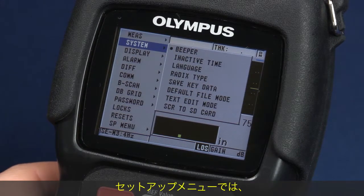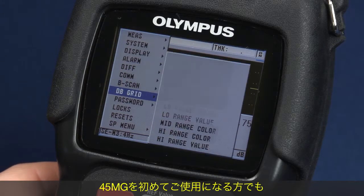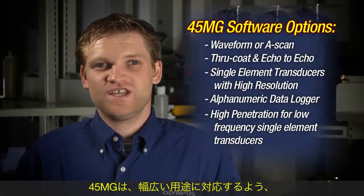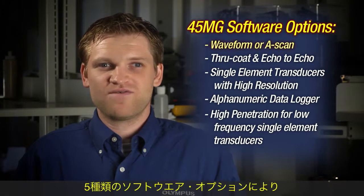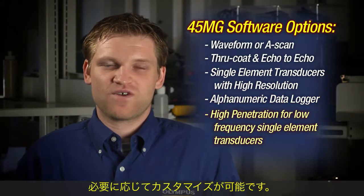The easy navigation keypad allows direct access to calibration and other features. The setup menus provide a preview of each submenu as it is highlighted, to allow even a first time user to quickly access all setup parameters. The 45MG is customizable for use on a wide variety of applications by selecting any or all of the five available software options.